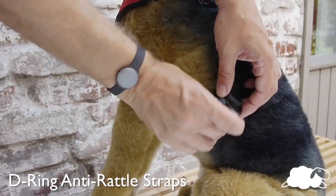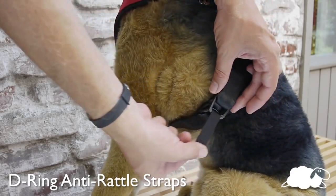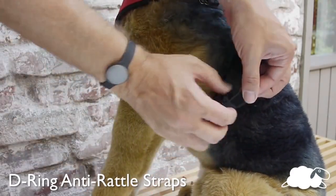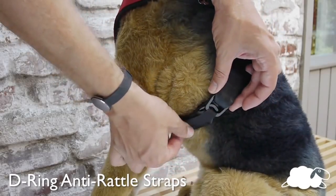When using the harness outside of the car, use the D-ring silencing straps. Pull the small tab up and through the D-ring then re-secure to keep the D-rings from rattling.